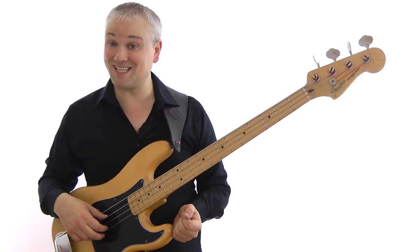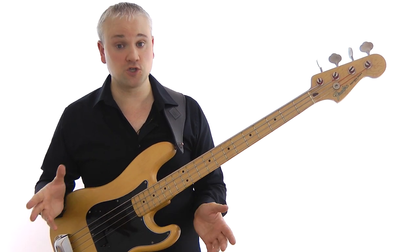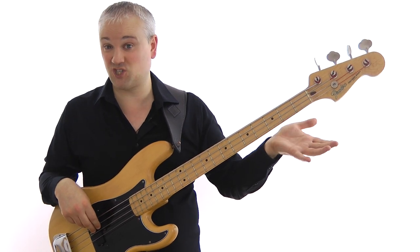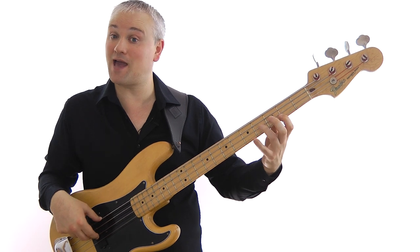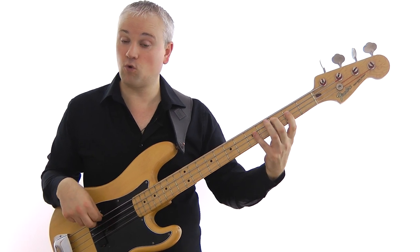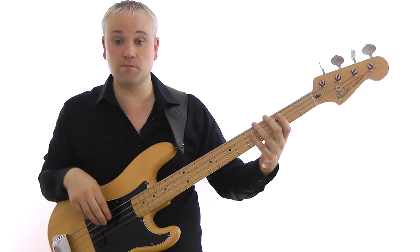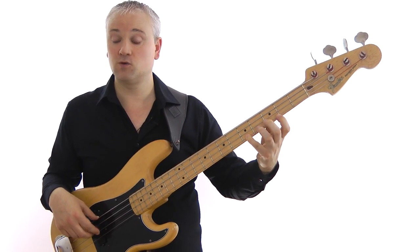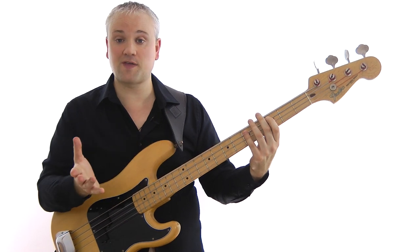Next, we've got the scales — the C Mixolydian mode. In case you don't know about modes, it's dead simple: as long as you know a major scale, it's just a major scale with a flattened seventh. So for C, you work up through the C major scale — C, D, E, F, G, A, B, C — and just flatten the seventh, which is the B, so you play B-flat instead. The Mixolydian mode is C, D, E, F, G, A, B-flat, C. Play that up and down, then move that pattern to the other notes.